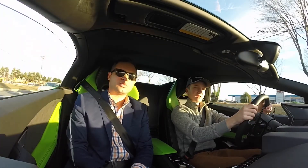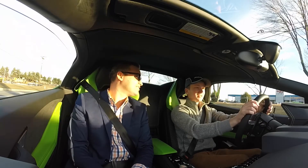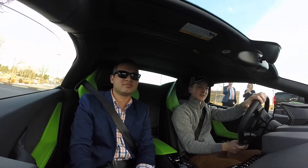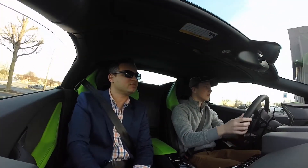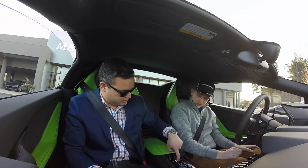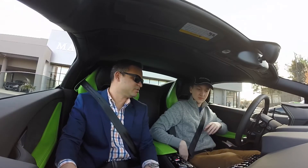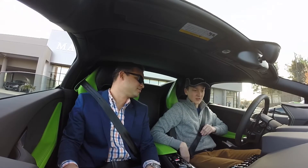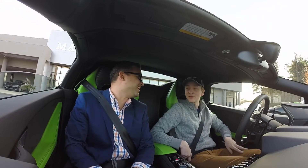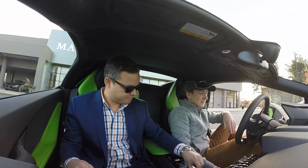Do people honk at these kinds of cars a lot? It probably looks real crazy to a person just seeing like a seventeen-year-old kid driving a Huracán. I think we pull in right where we were before. Then we're going to hit the parking brake and rev it a little — whatever you feel comfortable with. Now you got to work hard and get one of these, right? Oh yeah, definitely.